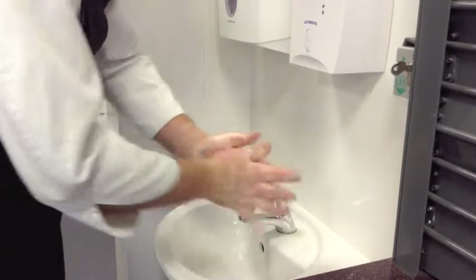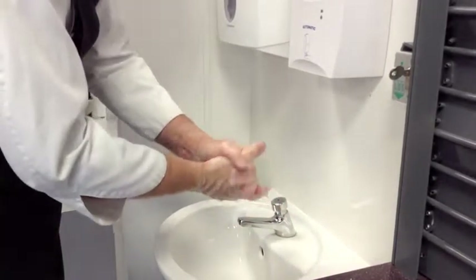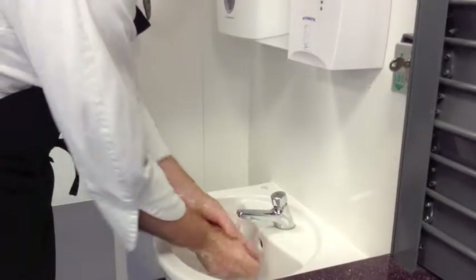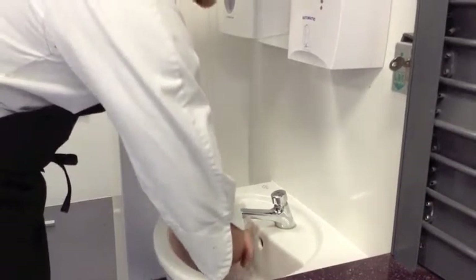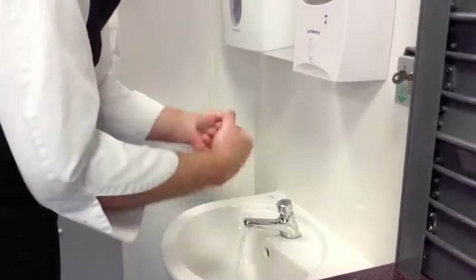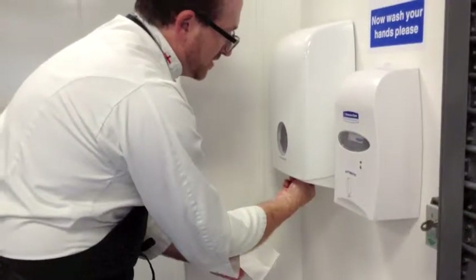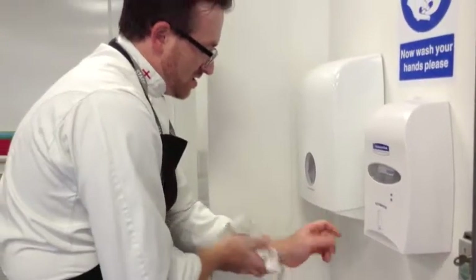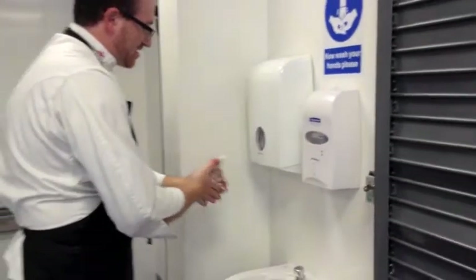Rub up to your wrist and between your fingers like that. Take your time, then press again to rinse the soap away. When it's nicely rinsed and clean, just squeeze the excess water from your hands. Then pick up a paper towel from this dispenser and make sure your hands are nice and dry.